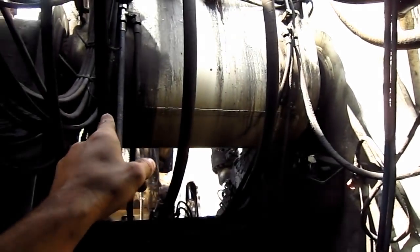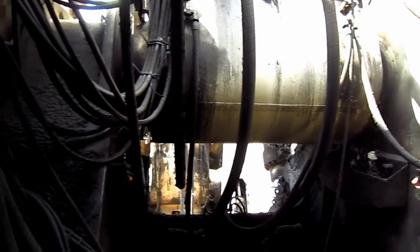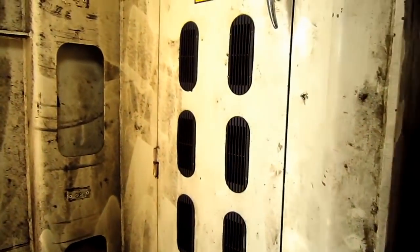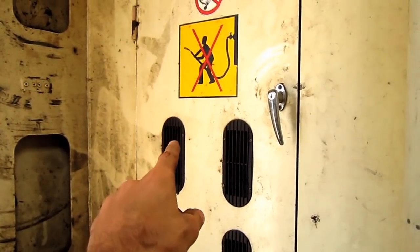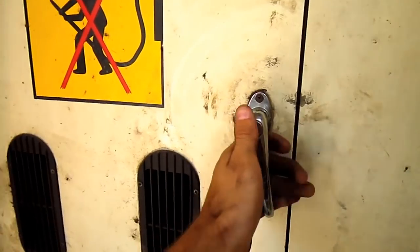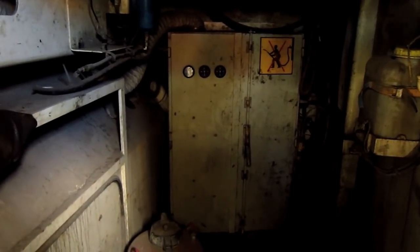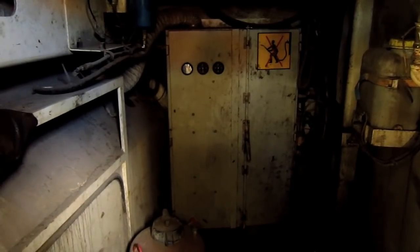Right here you can see where the boom pins to the superstructure on this machine. Inside the compartment located directly below the operator's cab is the electronic room. Inside the box mounted on the wall is where all of the computers, relays, and electronics are located to operate this machine.